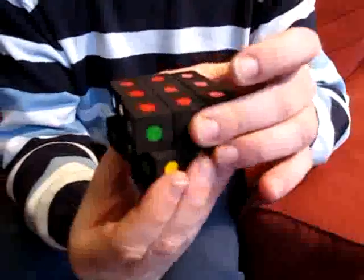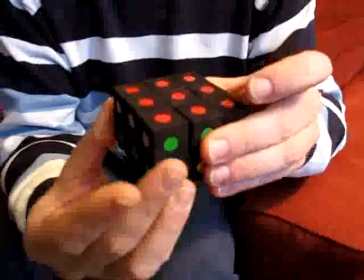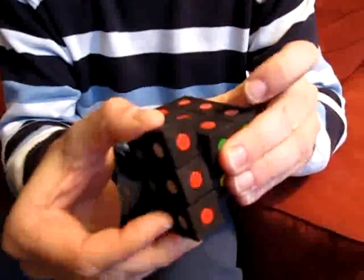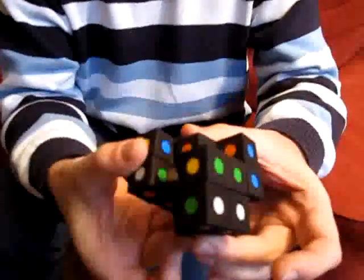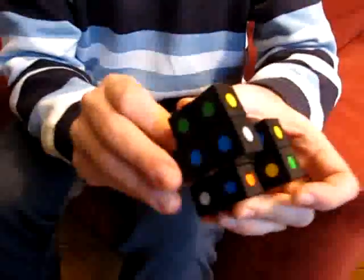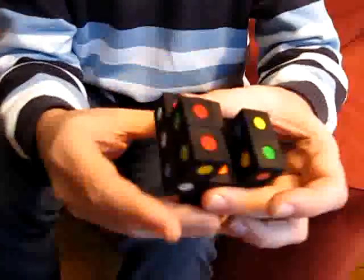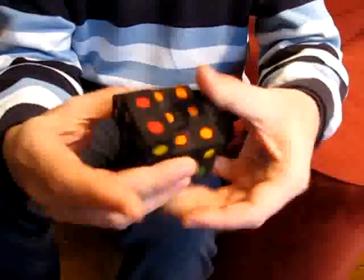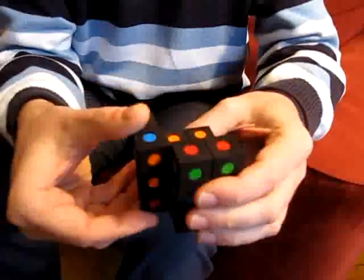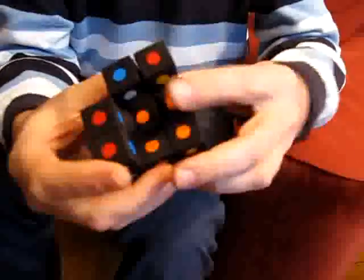It looks like it turns like a normal domino puzzle, but it becomes strange when you see this type of turning. Let me show you some more turns. I'm now scrambling it.